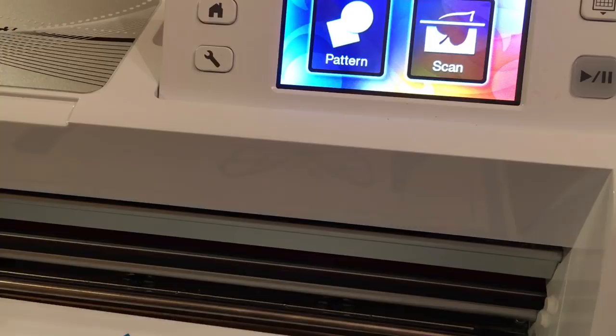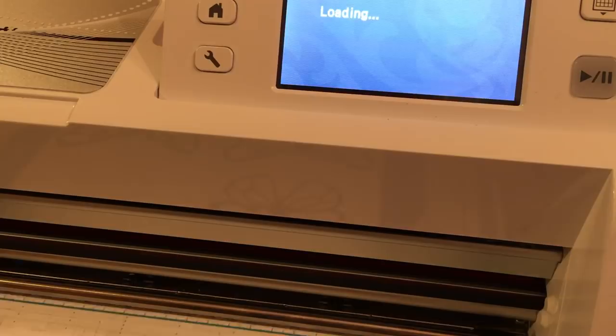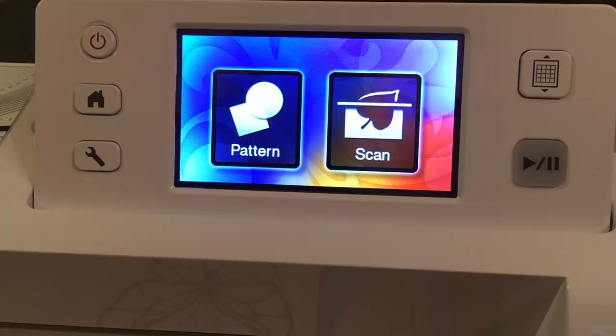I'm going to go ahead and load my mat. All I did to load the mat — I'm just putting this in view — is this button here. I loaded the mat.